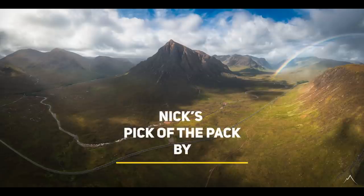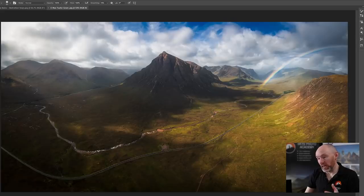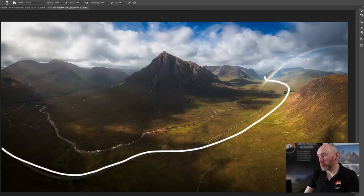Finally, and this is my standout image of the month — captured in Glen Coe by Max Taylor Grant. Max captured this using his drone as a stitch panel. It's got beautiful light, a rainbow, and more importantly the road winding up through the glen all the way to the rainbow, with the mountains beautifully side-lit and really nice cloud in the sky. Overall, a beautiful image. If you'd like your image featured in a future episode, all the information is in the description below.